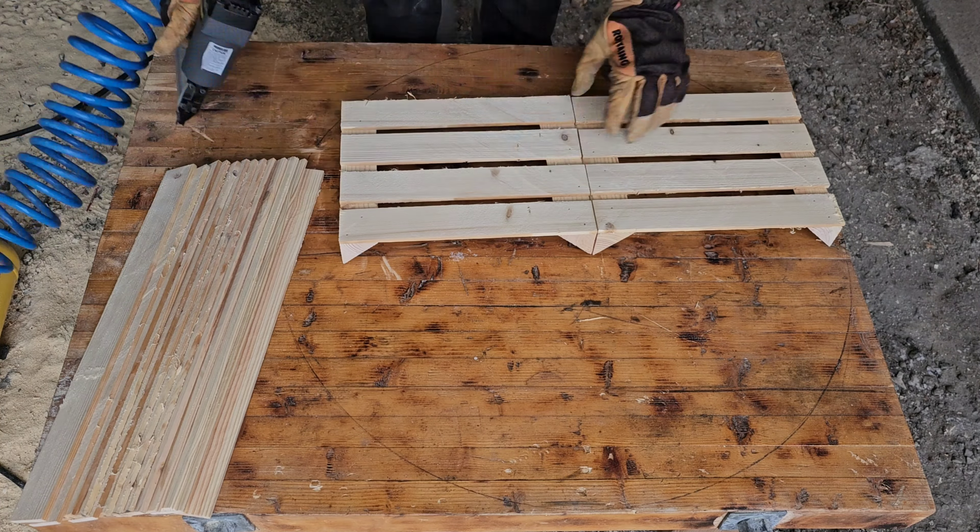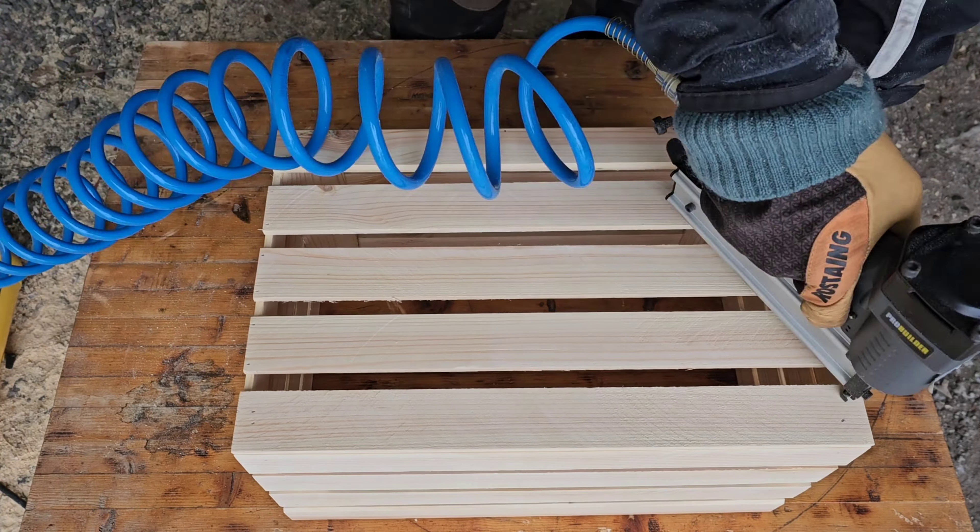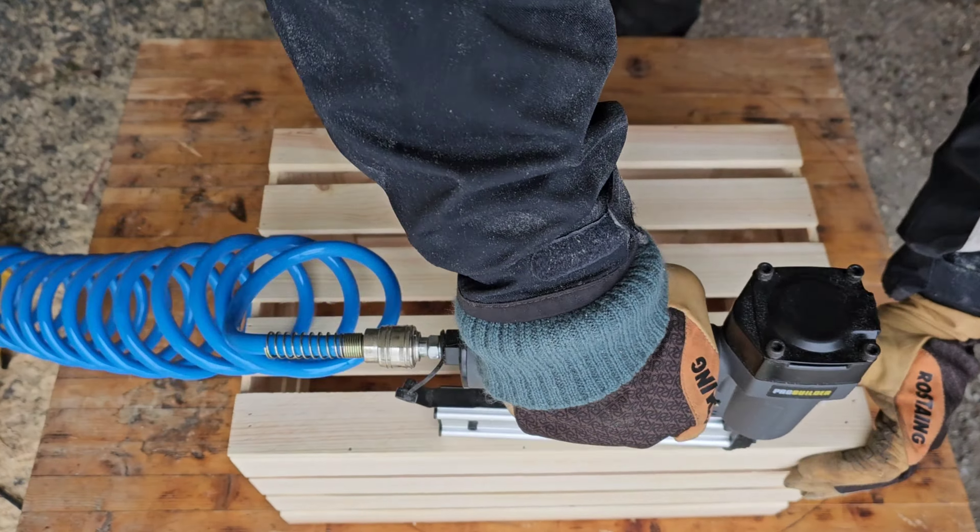And of course don't forget those corner pieces. Take a 9 inch section of the 2x4 and split it in half. Then using the table saw at a 45 degree angle, split the 2 pieces again.